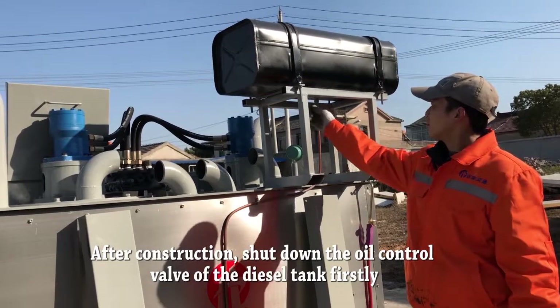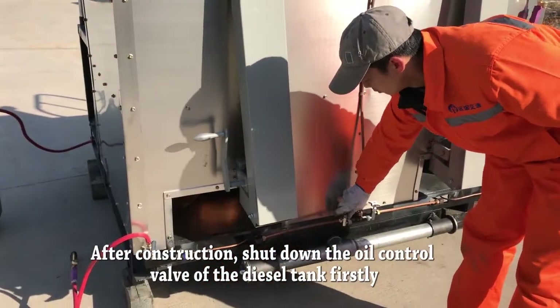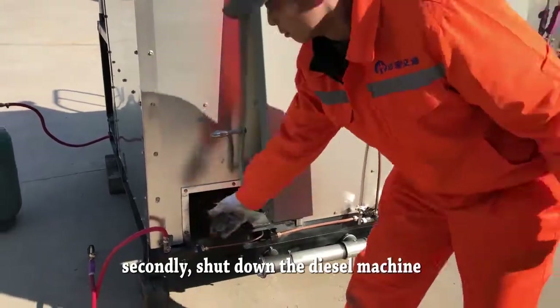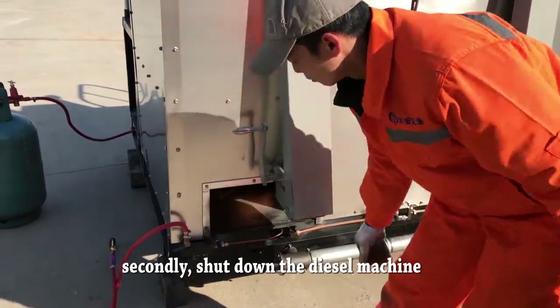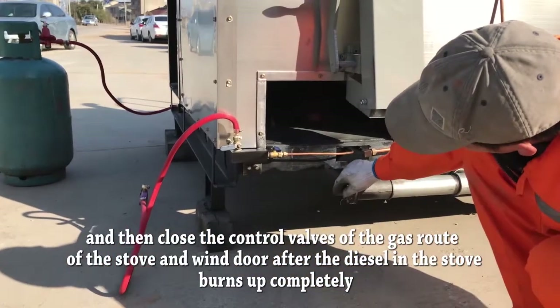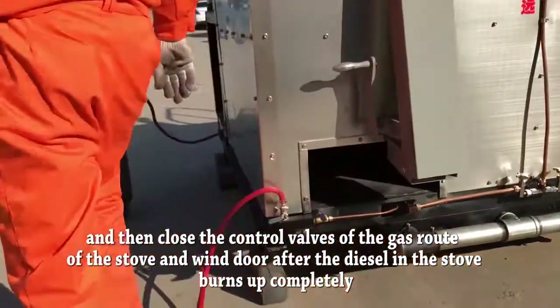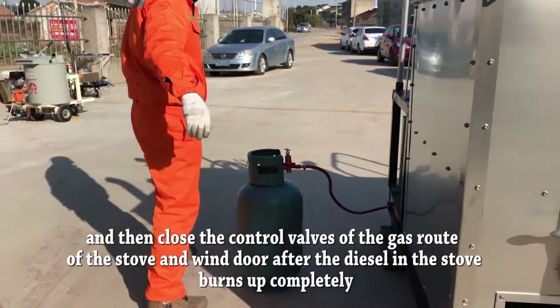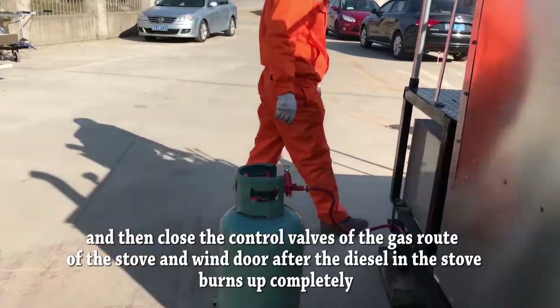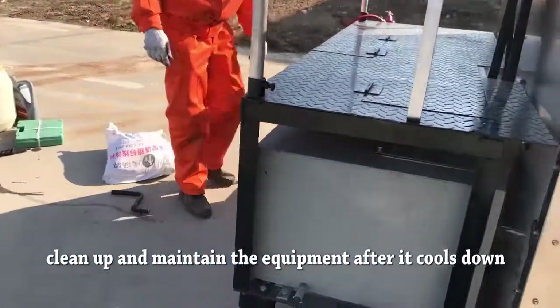After construction, shut down the oil control valve of the diesel tank first. Secondly, shut down the diesel machine, and then close the control valve of the gas route of the stove and wind down after the diesel in the stove burns up completely. Clean up and maintain the equipment.